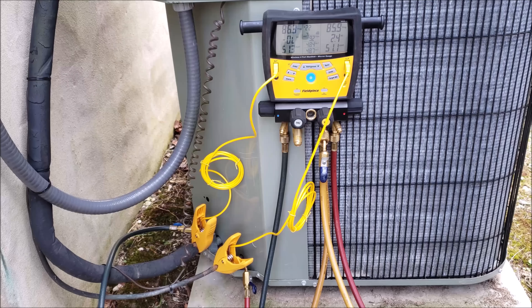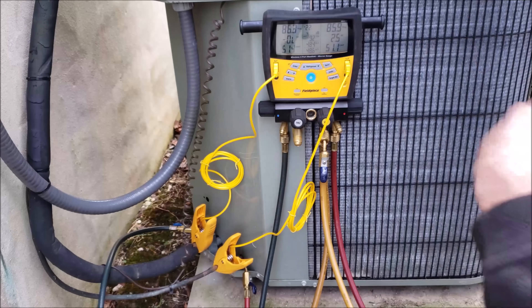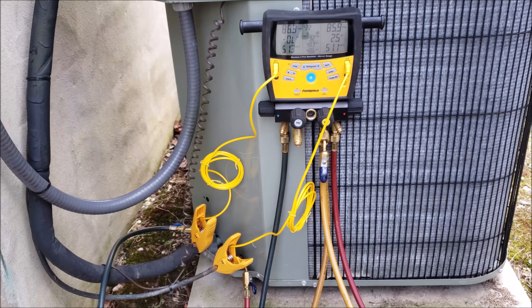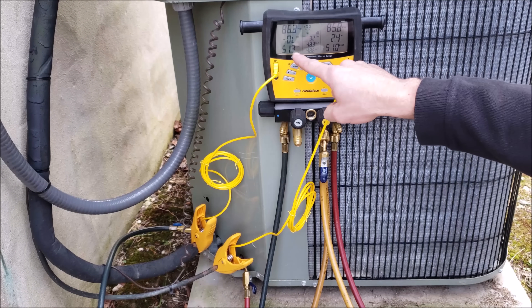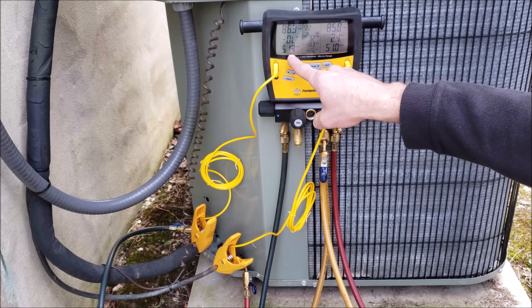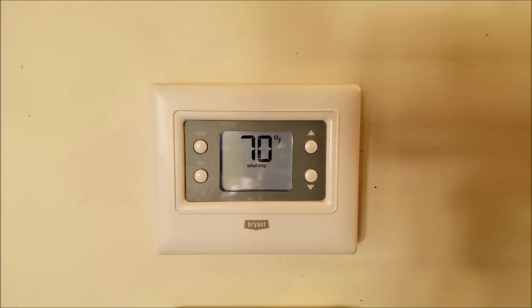We're going to turn the system on and monitor the high side saturated temperature. If it goes above 105 degrees we'll need to enlarge the opening on the bag, and we need to do this fairly quickly. We also need to make sure the saturated temperature on the low side doesn't dip below 32 degrees, because at that point the evaporator coil is going to freeze. Inside the building it's 70 degrees, so we'll turn the AC unit on now.